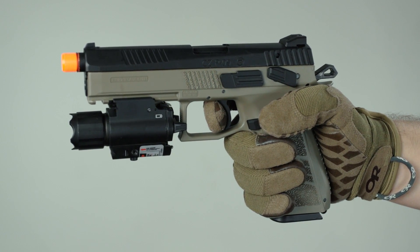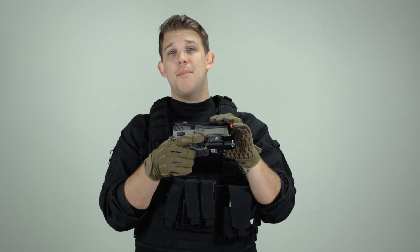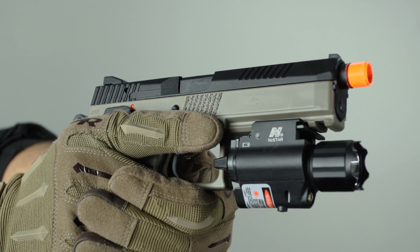Choosing a pistol was a pretty simple choice for me. The new ASG CZ P-09 is awesome for the price and has a ton of features I'm going to need on the field. The pistol has a polymer lower, which drastically cuts down on overall weight, and a full metal slide on top with textures everywhere so getting a good grip shouldn't be an issue. It also utilizes the CO2 system, which means very consistent shots and I won't have to worry too much about cold weather.